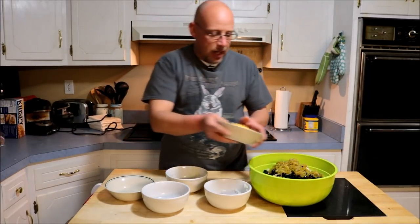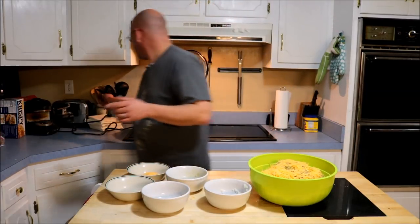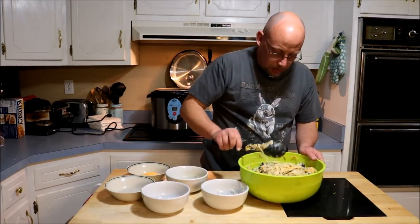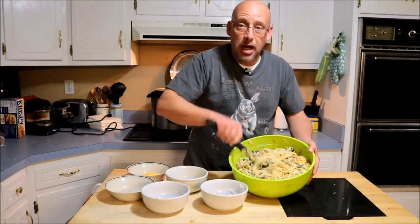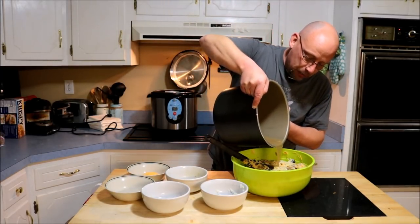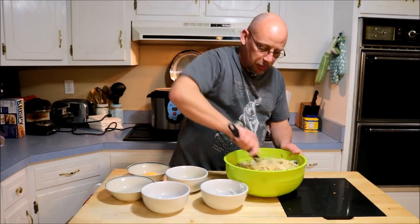Then we're going to add our cheese — this is about two cups of cheese. I'm going to add all but about half a cup, saving that to top it with. I'm going to stir all this stuff together. It's a little bit on the dry side, so I'm going to need to add a little bit of liquid. I'll use the chicken stock that I cooked the rabbit in — probably about a cup. A little bit of liquid makes it a little bit easier to stir all this stuff together.